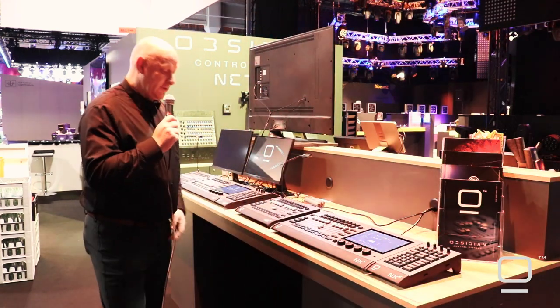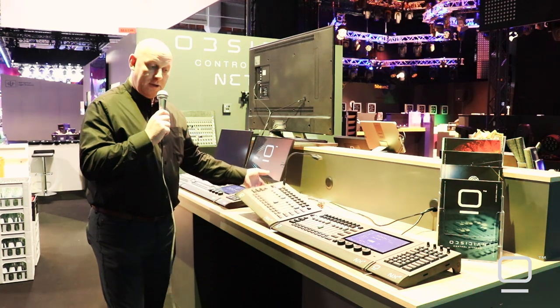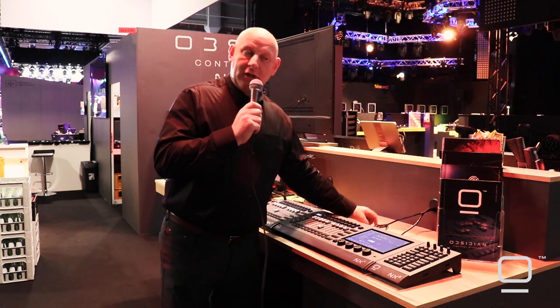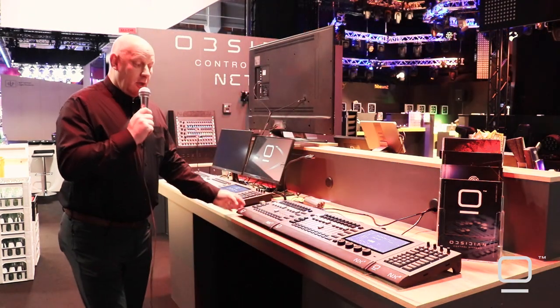If you require more playbacks, you get an NX-P as well — a nice little mechanical attachment — and they all interconnect over a USB connection.